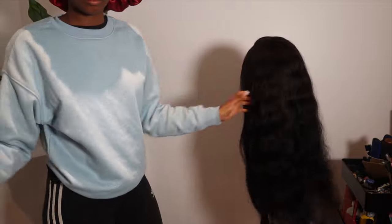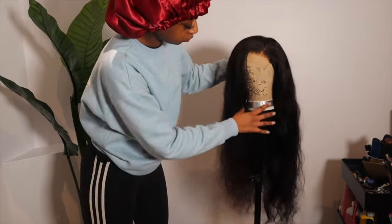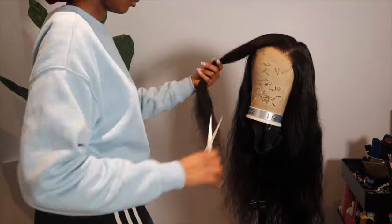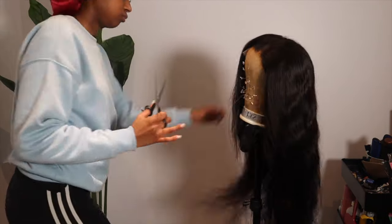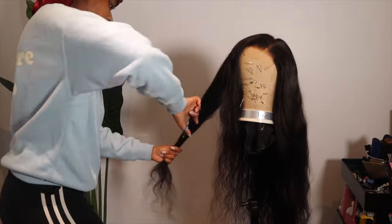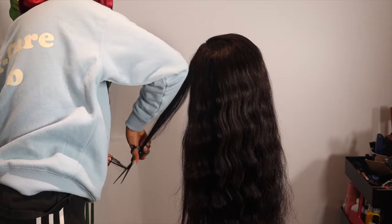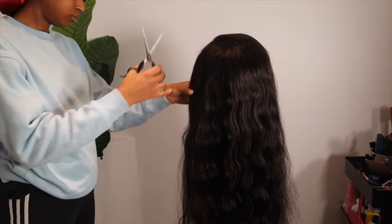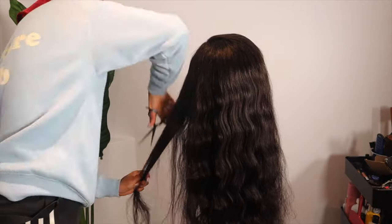This is what the hair is looking like straight out of the box — I haven't done anything to it. As you guys can see, this hair is very thick. I'm not sure of the density but I will leave all that information down below. The first thing I'm going to do is cut some layers into it because I plan on putting some curls in, so I wanted it to have a nice layered effect and frame my face nicely.